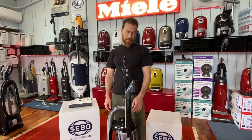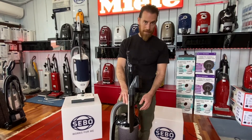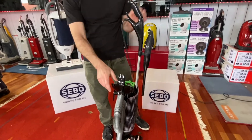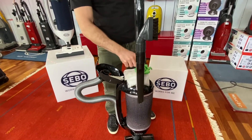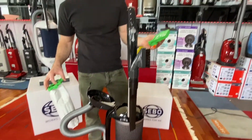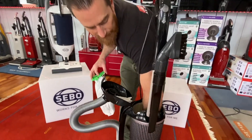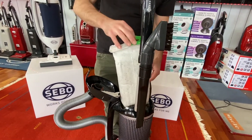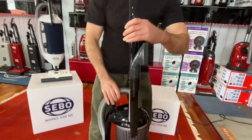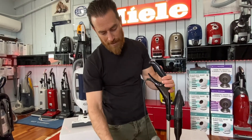Maintenance on the SIBO Felix Premium and the Dart is the same on both. You have a bag, a filter, and brush cleaning. Open the bag compartment and you have a disposable bag and a pre-motor filter way down in the bottom — that filter should last probably a year or two. The bag full indicator is on top of the machine and has a little orange lever that comes over when the bag's full, which you can check at any time.